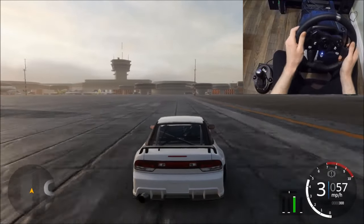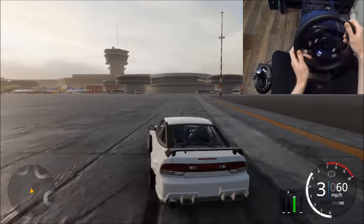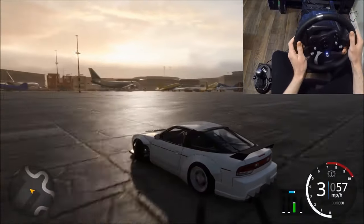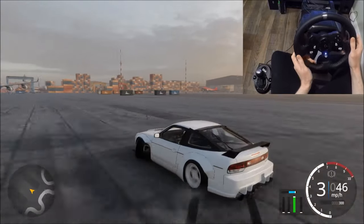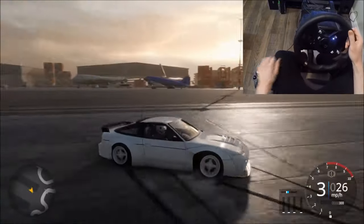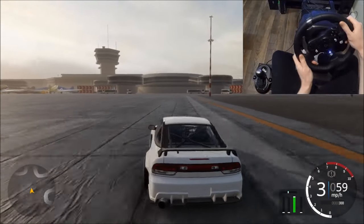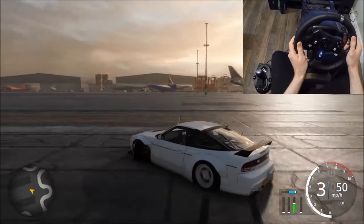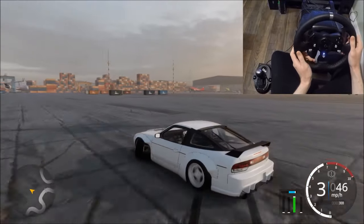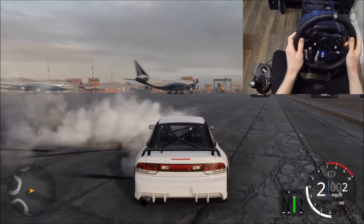The next method is more of a weight transfer initiation. As you can see, we're kind of swinging the car left and right, using the actual weight of the car and the inertia of the weight transfer to start that drift. This is a bit more of a technical way to start a drift — it's kind of like an old school Japanese style of drifting, like touge drifting, for example. Definitely very useful and something you want to learn.